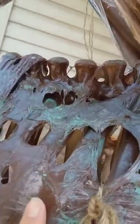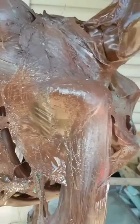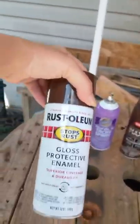Go all the way down so it gets into the crevices and just gives a little bit of a look. After you get the green patina on there, go back over it again with the leather brown spray paint.